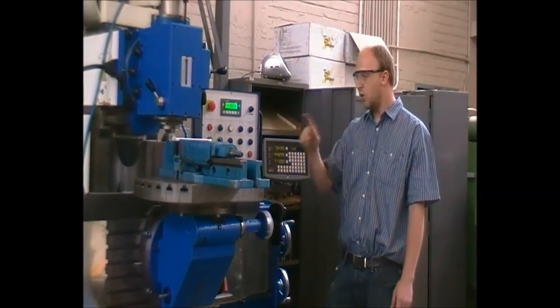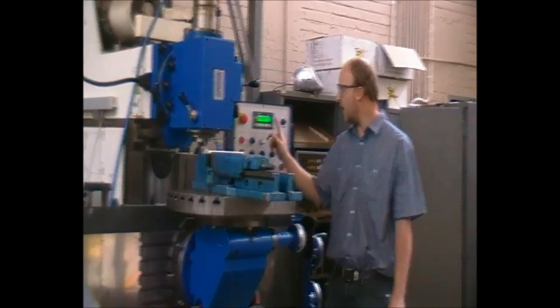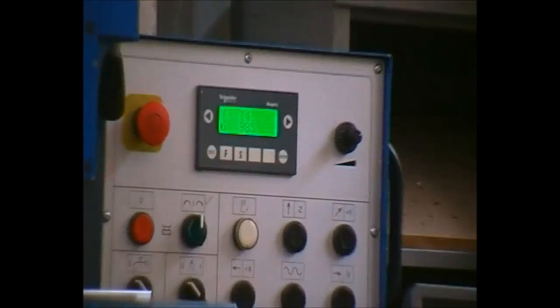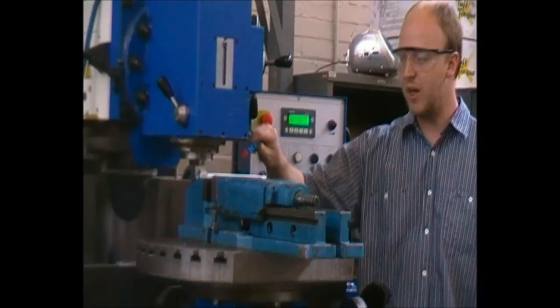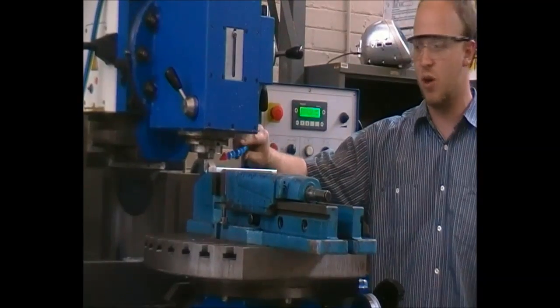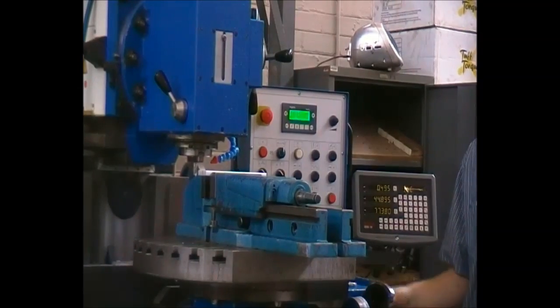We will now take the cut using the automatic feed programmed into the system — in this instance 143 millimeters per minute. We will also use lubrication or cutting fluid as required to definitely increase the longevity of the tool.